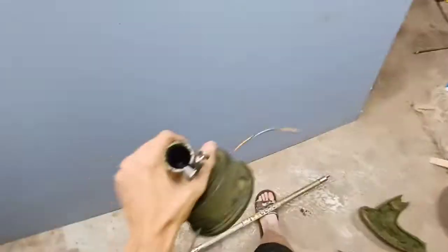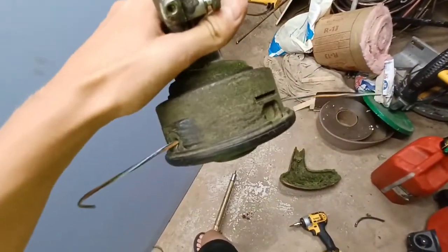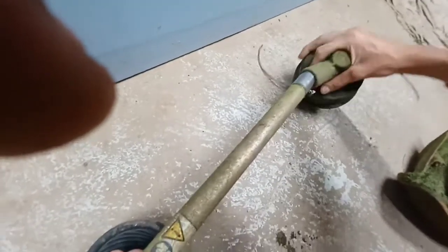Once you get it to your preferred amount, it's going to feel tight spinning it — that's okay. Once you put it on the weeder and use it once, it'll free up. Gearbox is greased, that's how you do it. Now put it back together; it's just reversed from how you took it off.